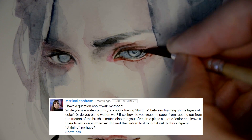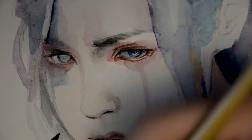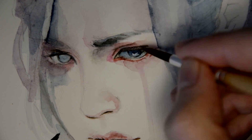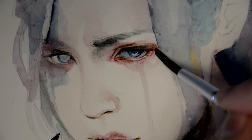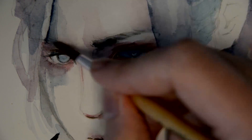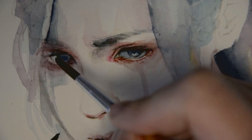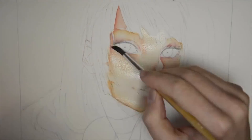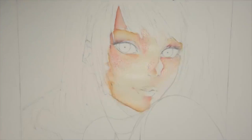Do you allow dry time when building up layers of color, or do you blend wet on wet? That's a decision you can make for yourself. I usually mix these two techniques. When I need to have very hard lines and sharp edges, I let the water and color dry. And when I want to have a smooth gradient, I use the wet on wet technique.